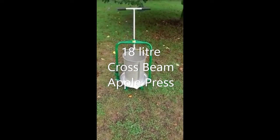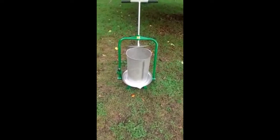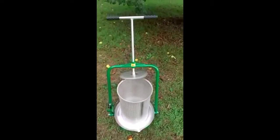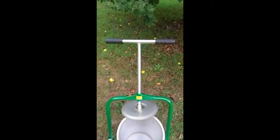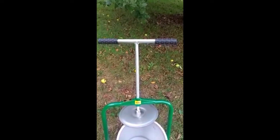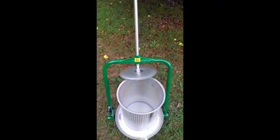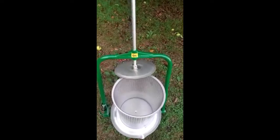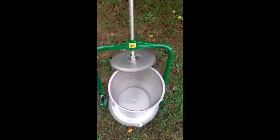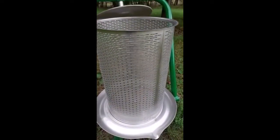Here we have the Vigo 18 litre cross beam press. You can see it's got a nice T-handle with good grips on it, a stainless steel thread on the screw — keep it well oiled as the sign says — and then a stainless steel pressing plate and stainless steel basket with plenty of holes in it to let the juice come out.